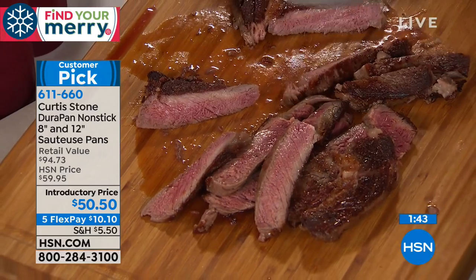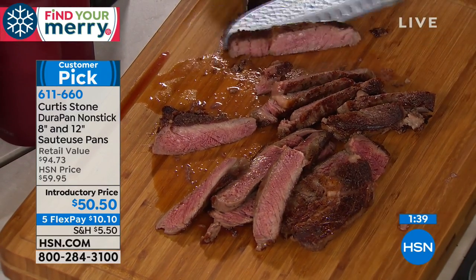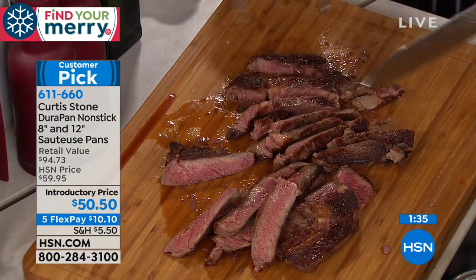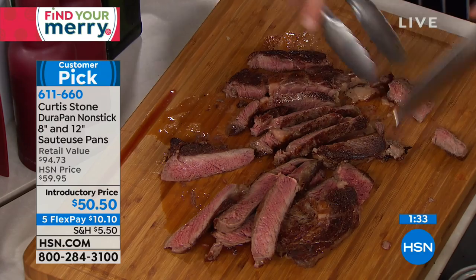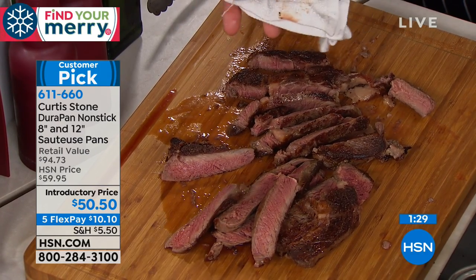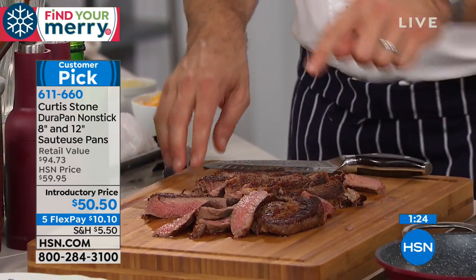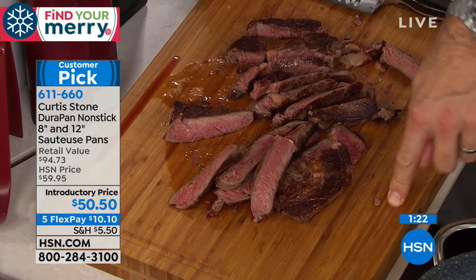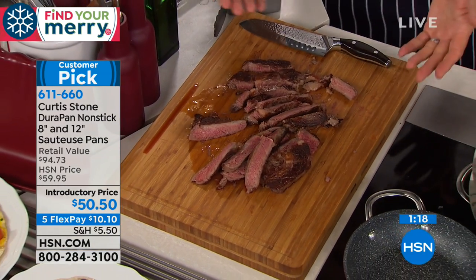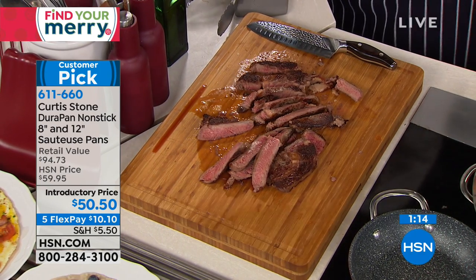I got distracted because I was looking at that steak. Let me cut this — this is the grass-fed Angus Pure ribeye. I'm also cutting on my carving board, which is the Chef's Carving Board — reversible. How does that steak taste? Oh my gosh, isn't it unbelievable? So incredible. It's so good.